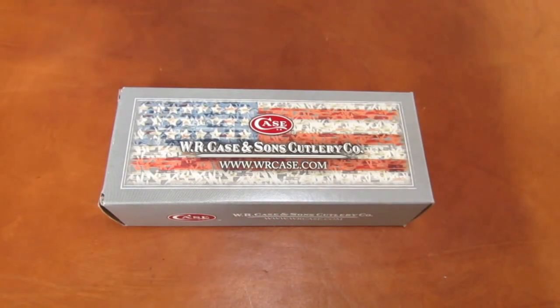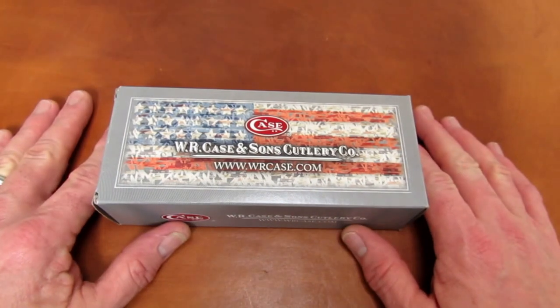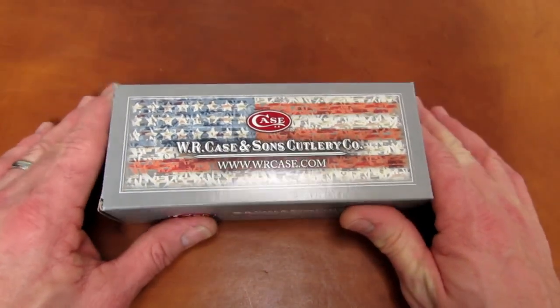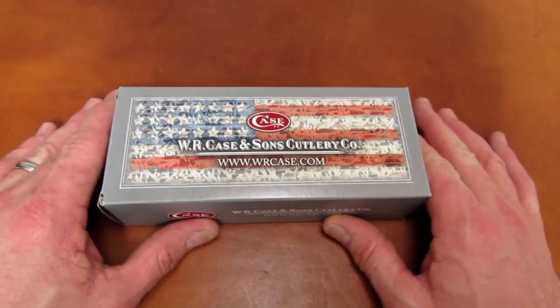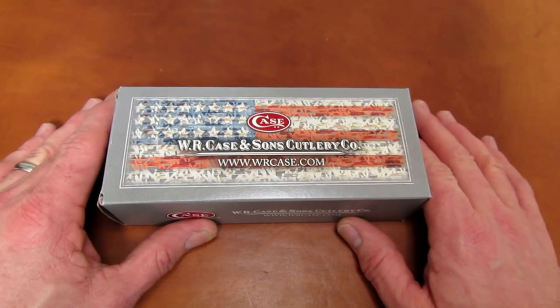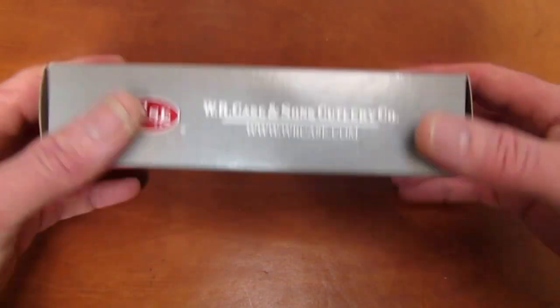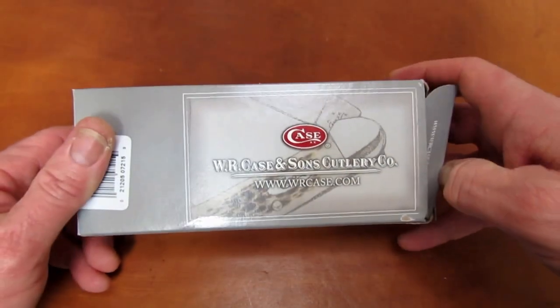Rob here. It is the evening of December 28, 2014, and there's a pretty special knife in this box. This is the property of Steve from 'How About the Truth.' Thank you, Steve, for your continued support with inventory and research. Let's take a look inside the box, shall we?